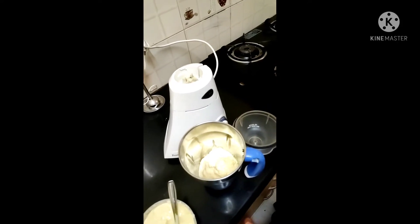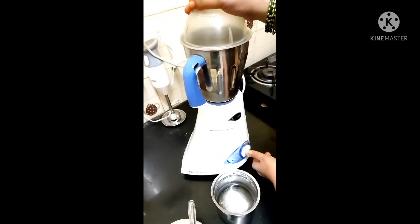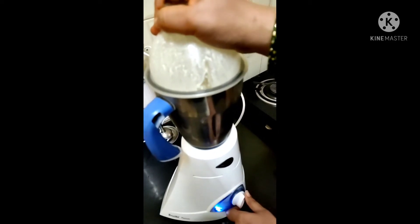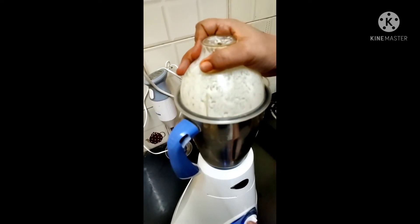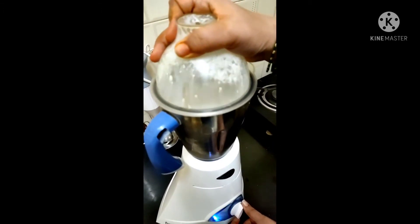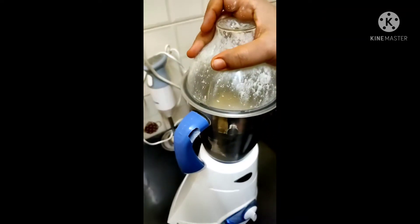Add water and mix it. Let's put the water in the water — I will put it in the mix.